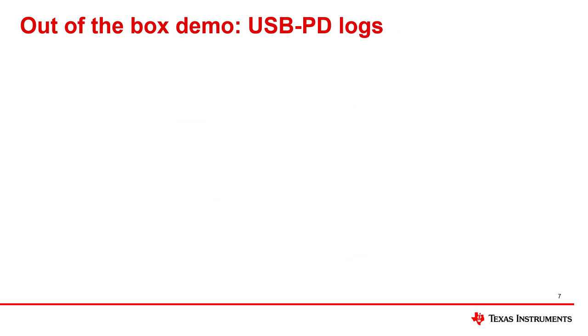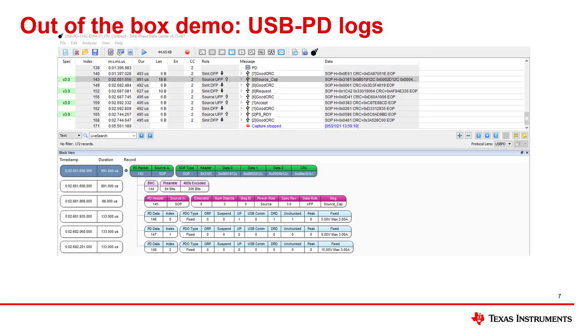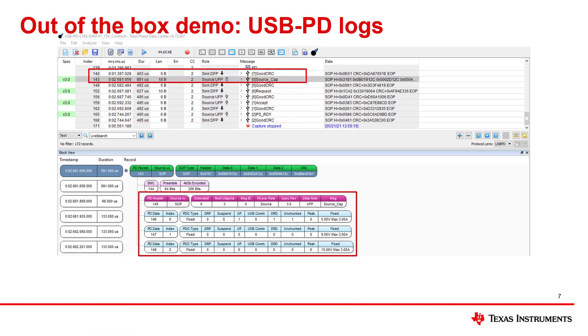In order to better understand the communication of the PD contracts, we can use a tool called a PD analyzer. The PD analyzer allows us to decode the PD communication. If we look at the PD logs, we can also see the power negotiation taking place. The source, which is the source board, sends its source capabilities by sending individual power data objects, or PDOs. When the 15-volt button is pushed, we see three PDOs sent from the source board, capturing the power options the source offers. Please note that the PD analyzer is not included with the EVM.